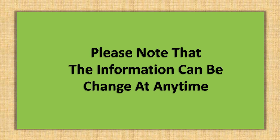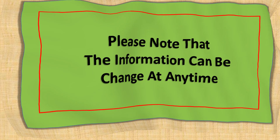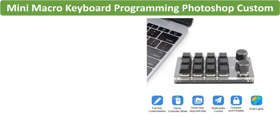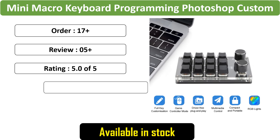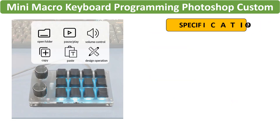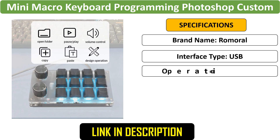Please note that the information can change at any time. Number 4: Mini Macro Keyboard with Custom Knob. This mini macro keyboard is designed for one-handed use, featuring customizable keys and a knob. Perfect for Photoshop and gaming, it has a mechanical build and offers programmable functions for enhanced productivity and control.